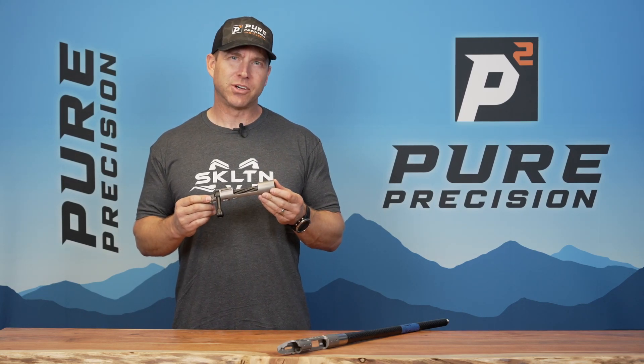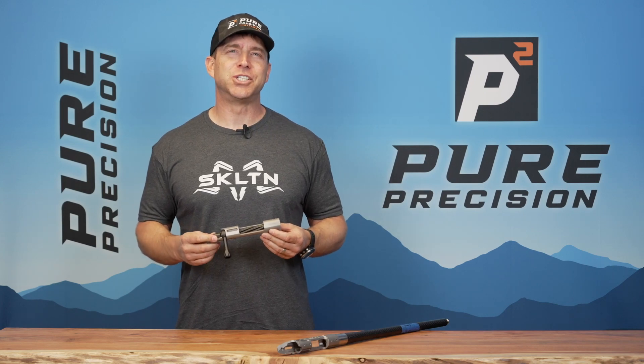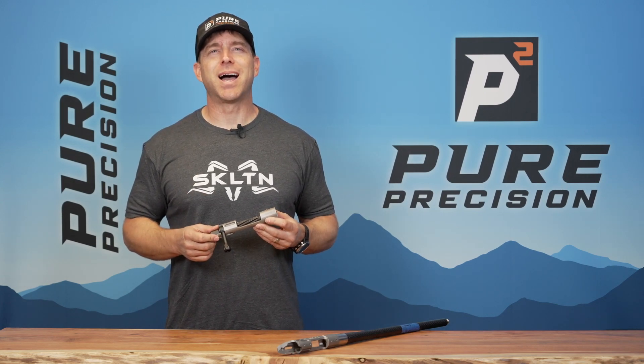This is the Skeleton Action from Pure Precision Rifles. This is a Remington 700 footprint action that was designed by Landon Gines and John Hakes, with a lot of collaboration from Alex Wheeler.